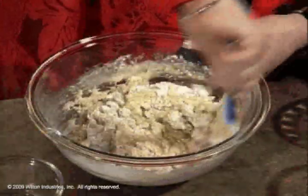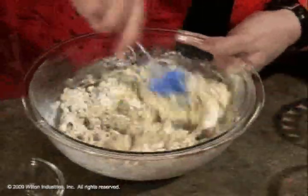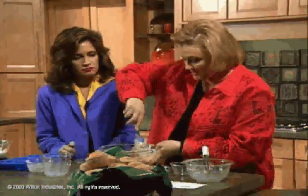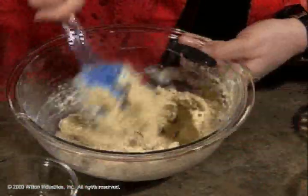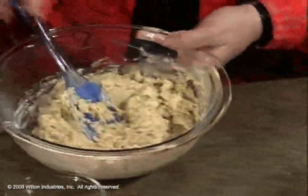I like to use a rubber spatula, because you can get it off the side of the bowl and get everything mixed in. Some muffin batters are a little thinner than this, but this is a nice consistency. You're just wanting it to get kind of pasty looking, just to make sure your ingredients are mixed — just so you don't see any more dry ingredients.